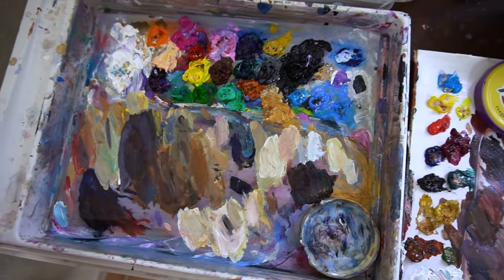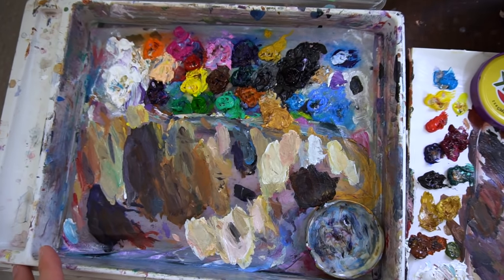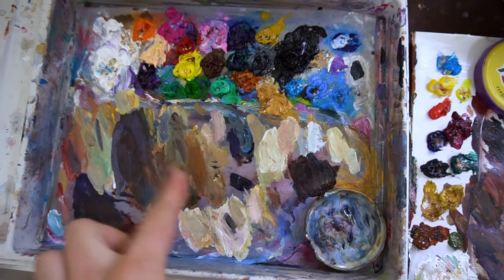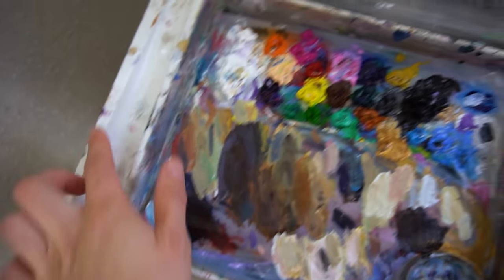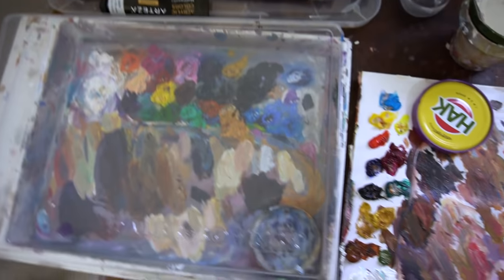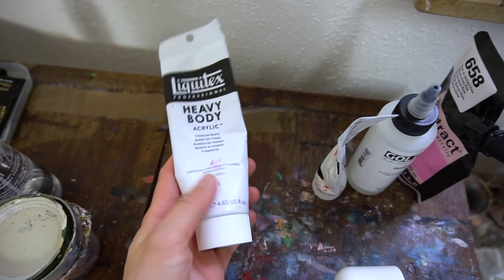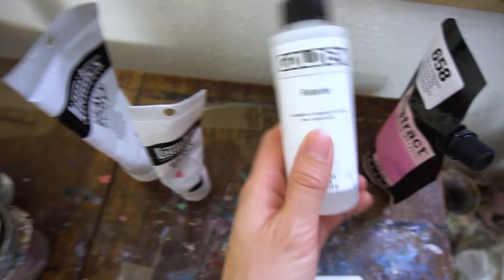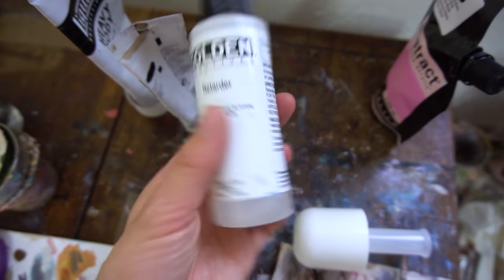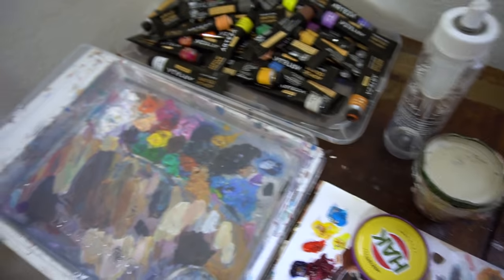It stays wet for a month or even longer, which is amazing — and you can clean it and change the paper. I usually just clean part of it and continue painting, though I've completely messed up the rest of the palette too. I also use white and black from Liquitex, a retarder from Golden to increase the working time of acrylics, and I recently switched out the pink to one from Sennelier.